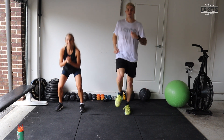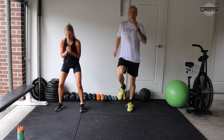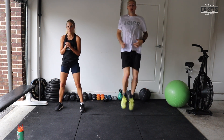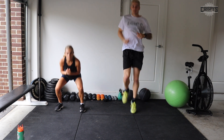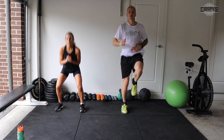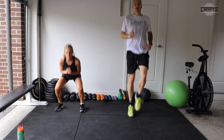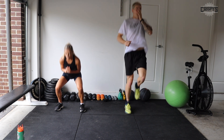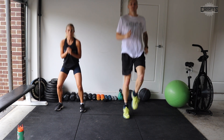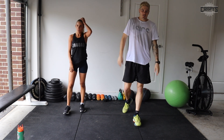All right guys, let's go — high knees again. Good job. Keep it up. Drive through the hips. 15 seconds. Five, two, one, and time. Good job.